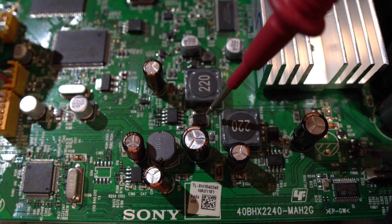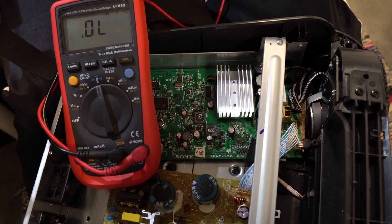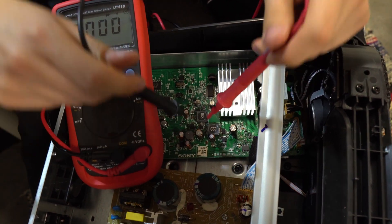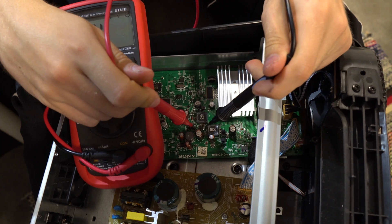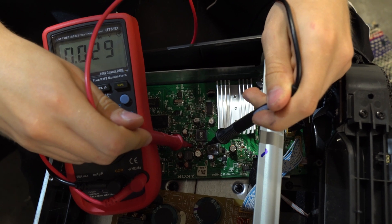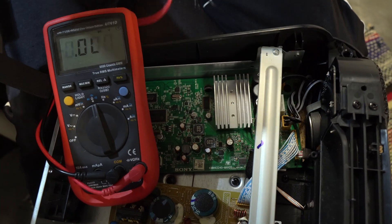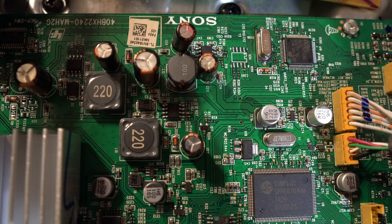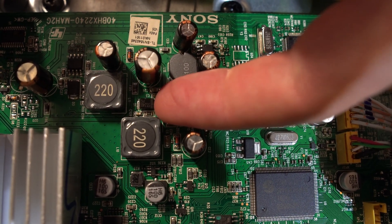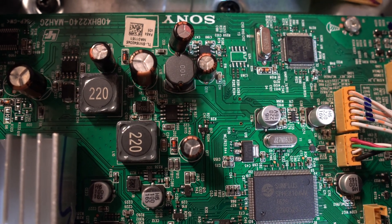According to the internet there is a common failure with this Schottky diode here. We can confirm this with our multimeter set in diode mode by measuring the diode both in the correct and the backwards direction. We get zero volts in both directions so the diode is shorted. This chip here can also fail at the same time as the diode, but since we now know that the diode is clearly broken we'll change that first and see if that fixes the problem.